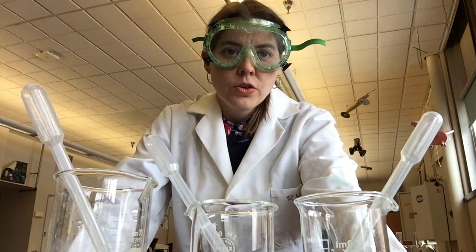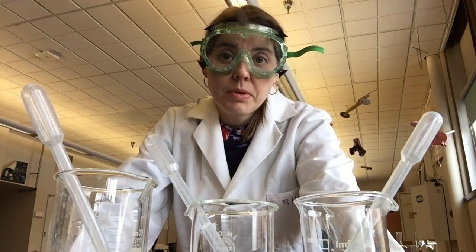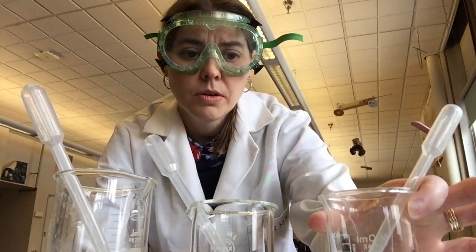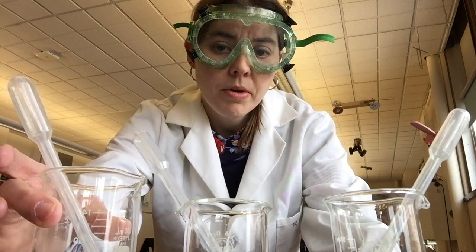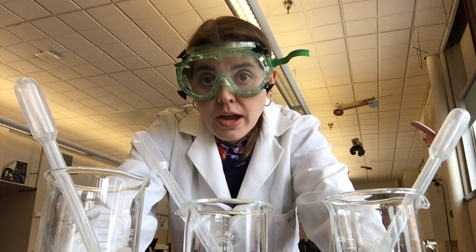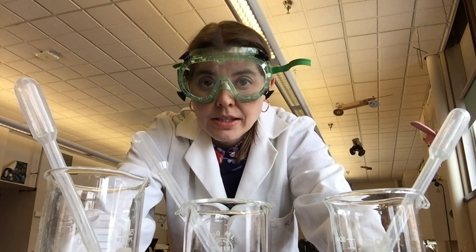I want to show you another demonstration. When it comes to figuring out if something is an acid or base, you can use something called litmus paper — litmus paper will turn different colors in the presence of an acid or base. I have three beakers here, and all of them are clear liquid. One is an acid, one is a base, and one is just water. I'm going to assume they're all dangerous and won't know which is which until I test them.